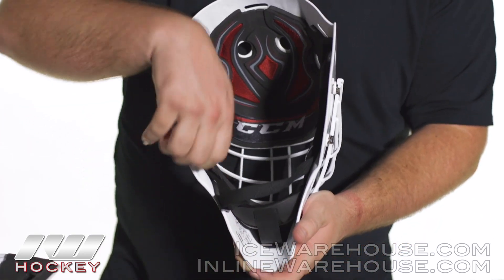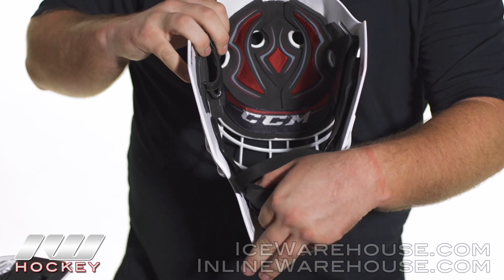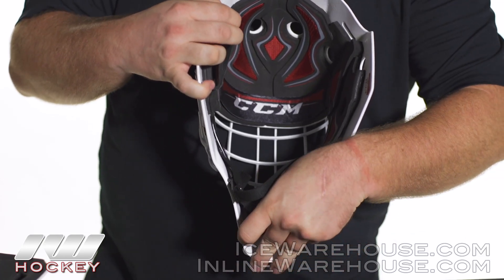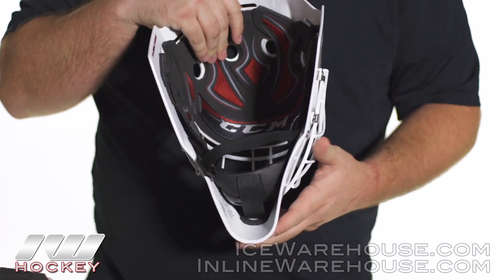Starting out on the bottom, they do have a nice chin cup in there with a quick, easy tool-free adjustment. You just lift up that velcro panel and you can slide the chin cup up or down depending on how you like the fit, so you get that nice customized fit right there.